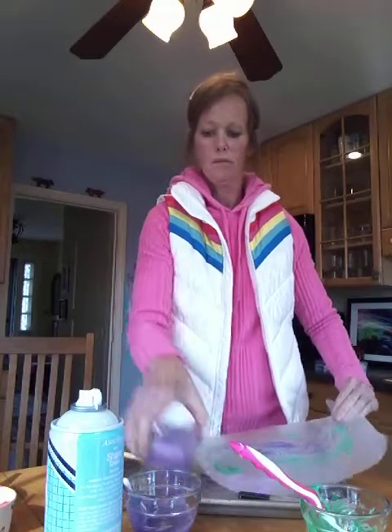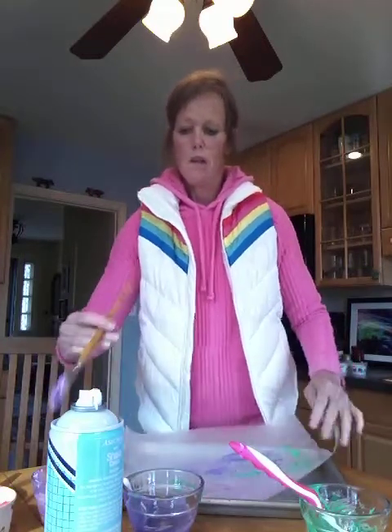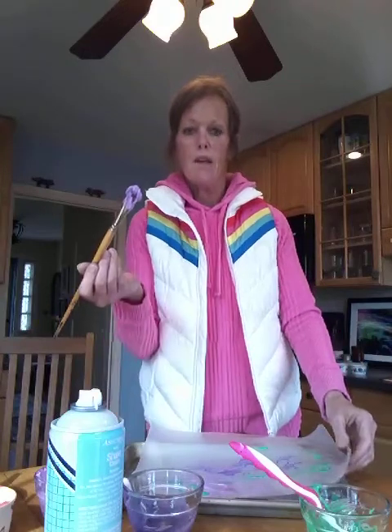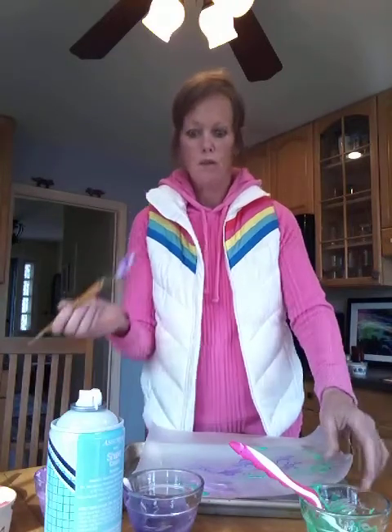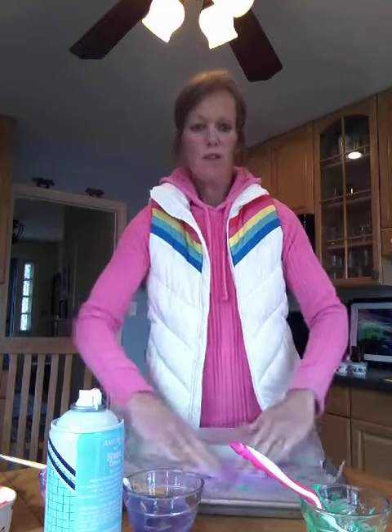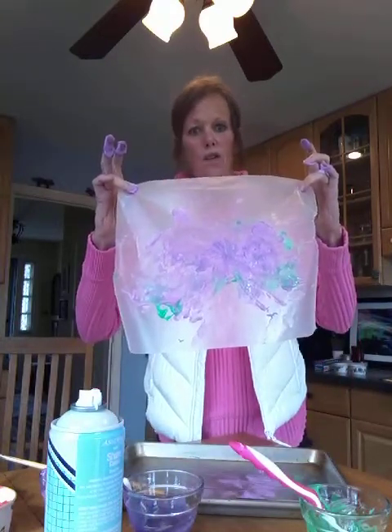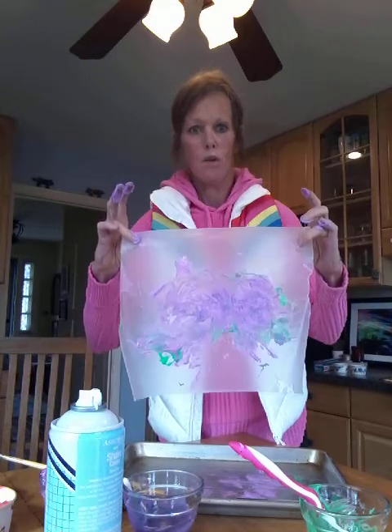You can also use your wax paper and use shaving cream on the wax paper — either with some kind of brush or utensil to put the paint on, or it's shaving cream, so have at it and use your hands. Then it turns into a total sensory activity. And you can either let it dry and hang it up, or you can toss it when they're not looking.